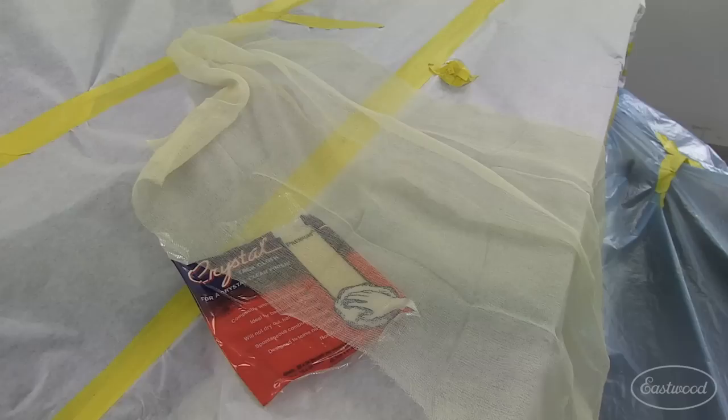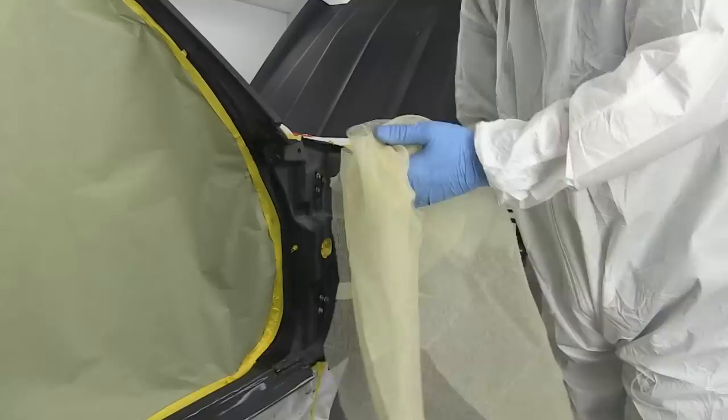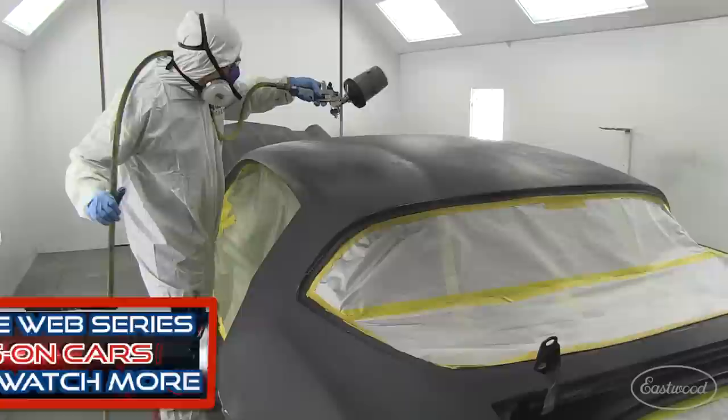I let my tack rag sit opened up for a few minutes to mute the sticky so it doesn't stay on the panel. For the first tack wipe, I use a blow nozzle set at about the same pressure as I spray. This blows out any dust particles and debris into the tack rag and gets it out of the cracks and crevices. Lastly, I ball up the tack rag loosely and give the panels a final tacking just for good measure.